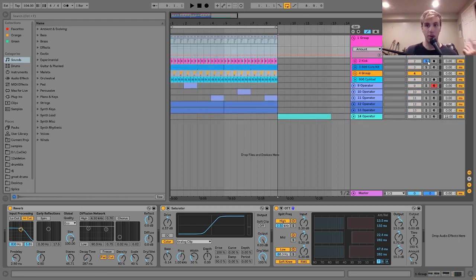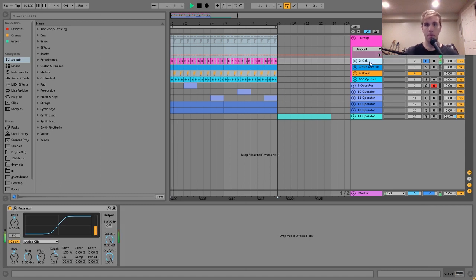The first thing I'm going to show you is the kick, which is just a nice, punchy, simple drum machine kick. I have it going through a little bit of a saturator to beef it up. Here's without, and then with the saturator. On the saturator, I just have a little bit of drive, and I use the analog clip settings to dial it in — turning the bass frequency down and the depth up.